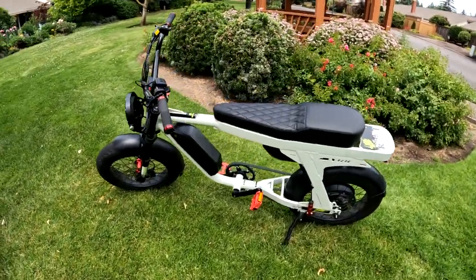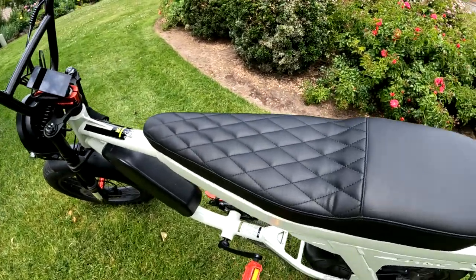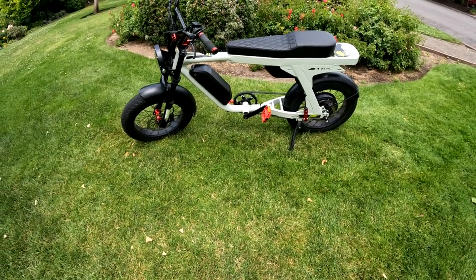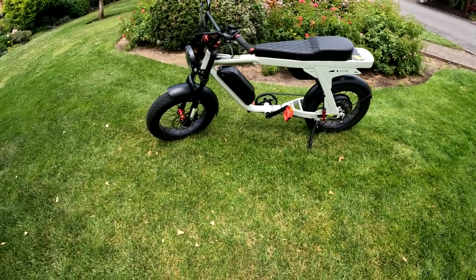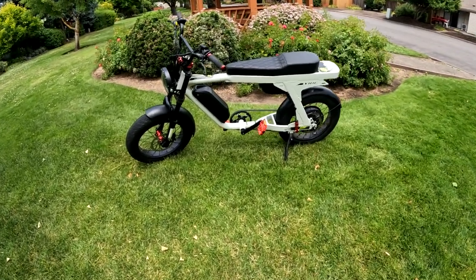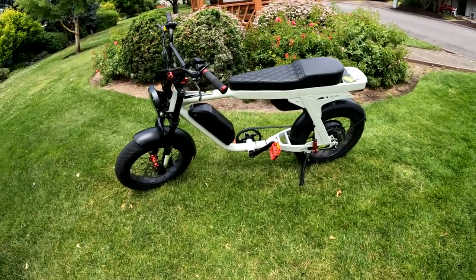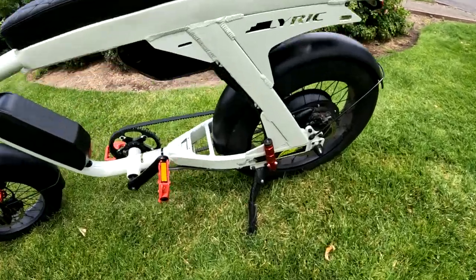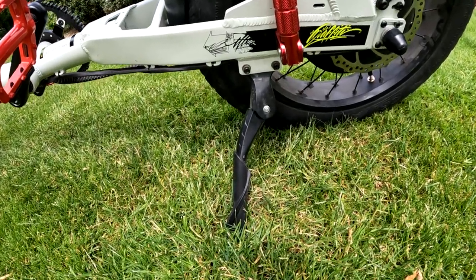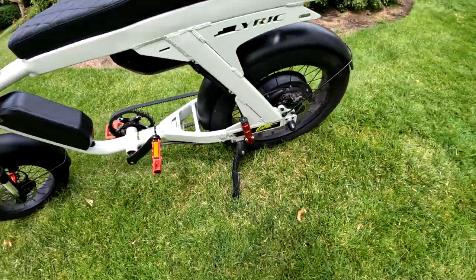The seat height is 31 inches, which is really good. If you're a shorter person, it's perfect — my feet touch the ground flat, which is how I like it. You can see the kickstand there. The only issue I've had with it is needing to tighten it occasionally from frequent use, but that's no big deal.